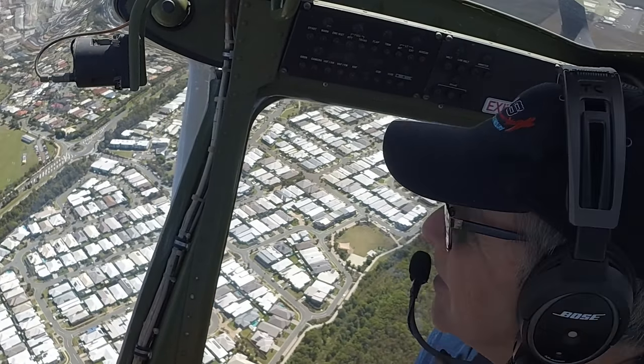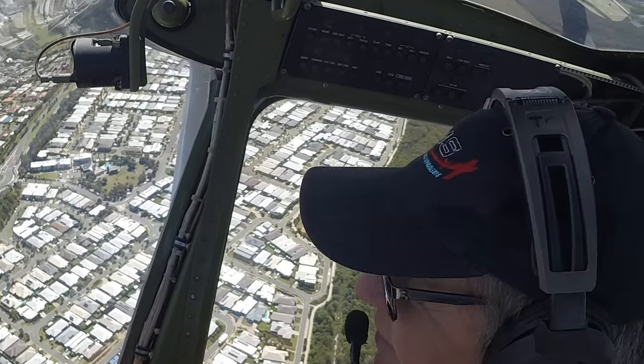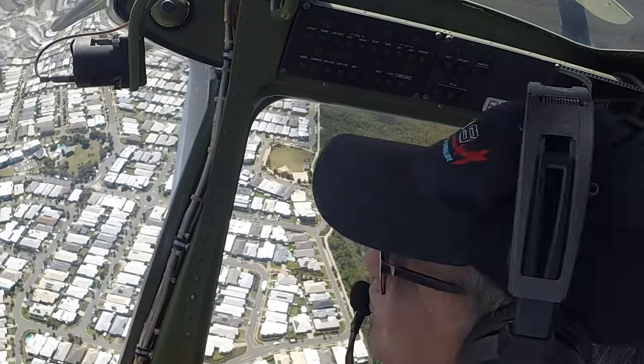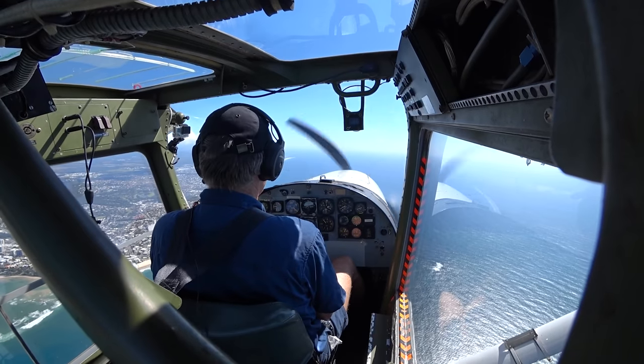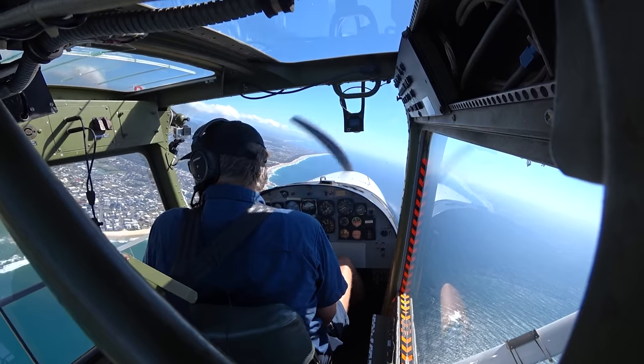We've set 95% on our N2, 90% on N1, and we are still climbing at 1,000 feet per minute. While we're out here, we'll just do a little bit of playing around.